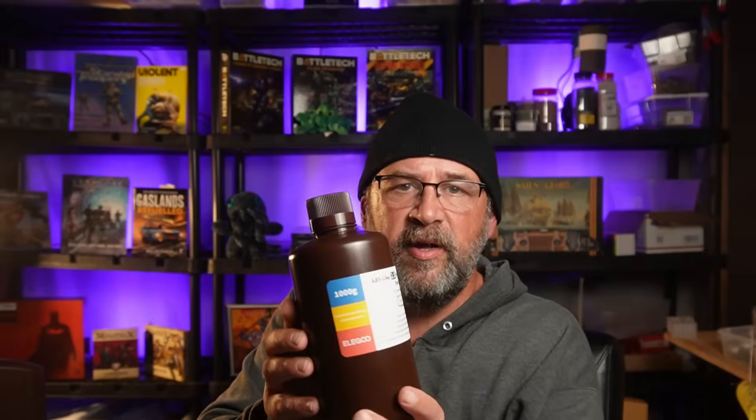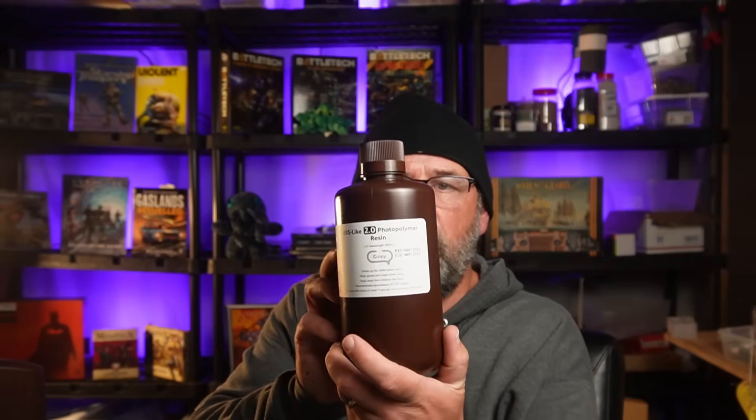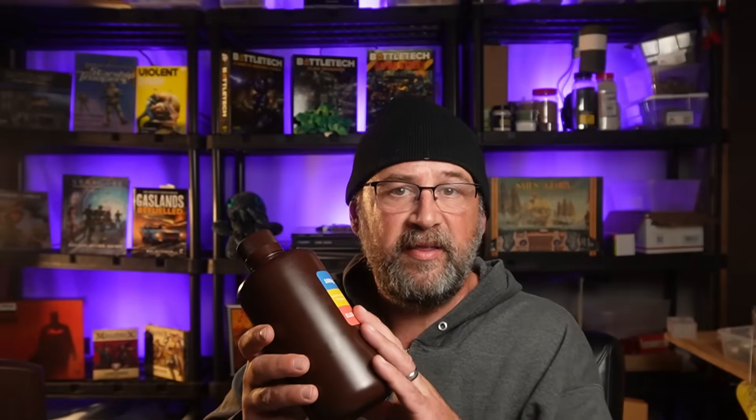This is the Elegoo ABS 2.0. I was finding that I had to go up to almost five seconds per layer to get good results printing this, which is more than is generally recommended on their exposure charts. Once I got up to that five seconds per layer on my Elegoo Saturn 2, I had perfect results — excellent detail, nearly 100% success rate on my prints. I was really happy.